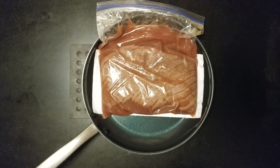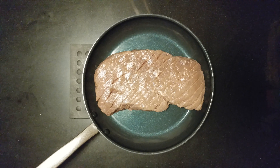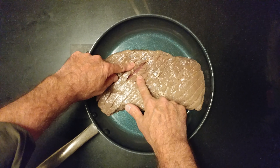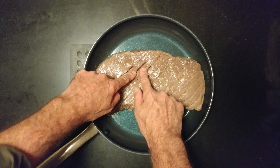Before I threw it on the stove, I wanted you to see this — how the pineapple juice has cooked the surface, while the inside is still red. Alright, onto the fire.